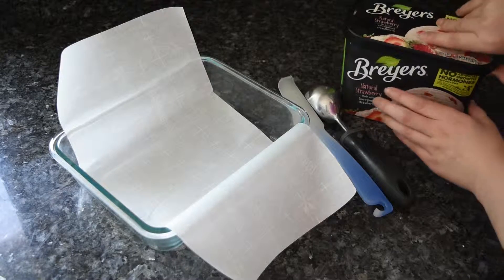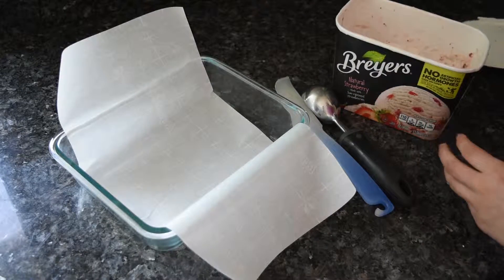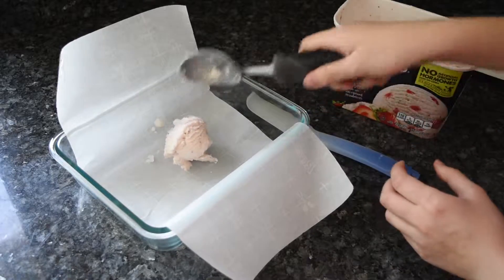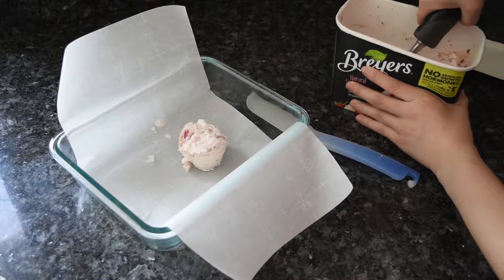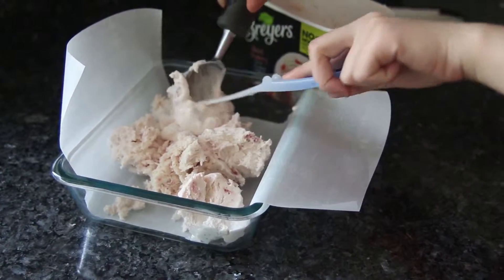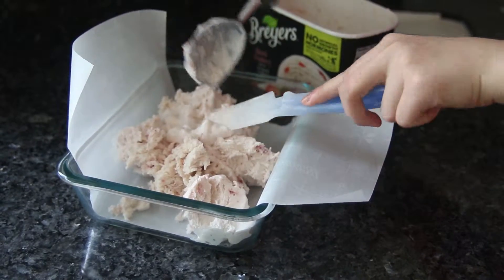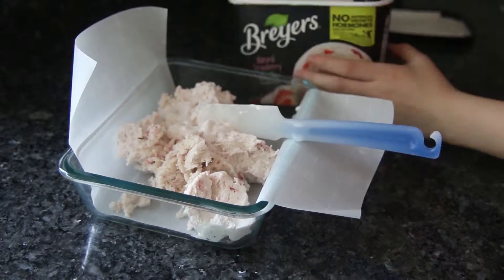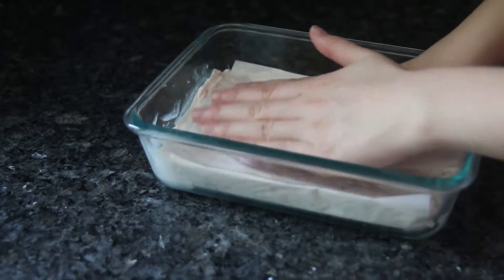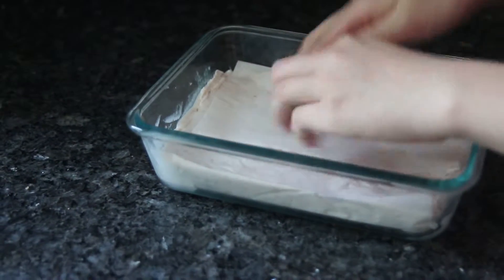Before we work on the cookies, I'm going to prepare the ice cream. Using some parchment paper, line a freeze-safe dish. The parchment paper will make it easy to remove the ice cream from the dish. Now take your softened strawberry ice cream and spread it in the dish. Make sure the ice cream is about 1 to 2 inches thick, or however thick you want your ice cream layer to be. Once that's done, stick the dish into the freezer until you are ready to assemble your ice cream sandwiches.